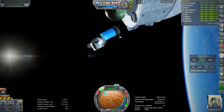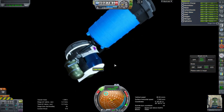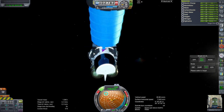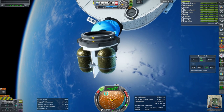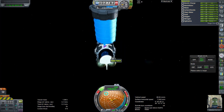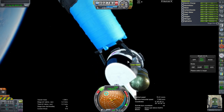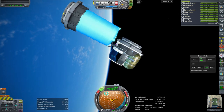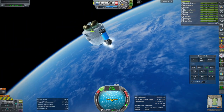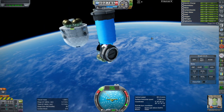Maybe I should have extending RCS ports for it too — that might be better. It definitely needs a forward set to counterbalance the back set. But the problem is the full forward portion was meant to be a door, so the kerbal could open the entire front to get in. Because of that and the arms being in the way, there wasn't any real place to put RCS ports in the front.